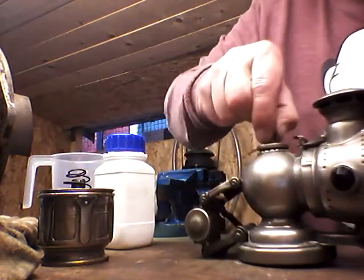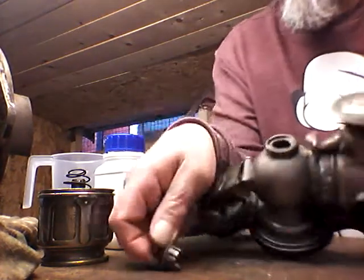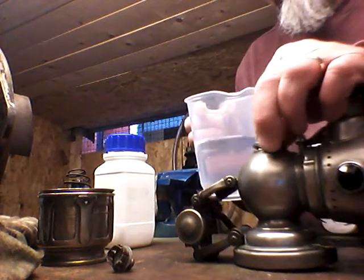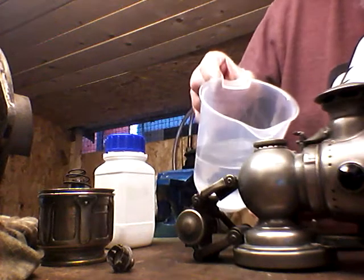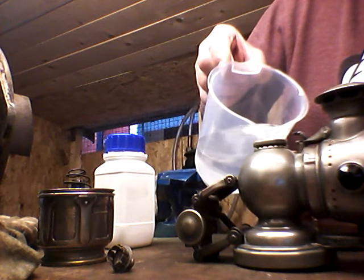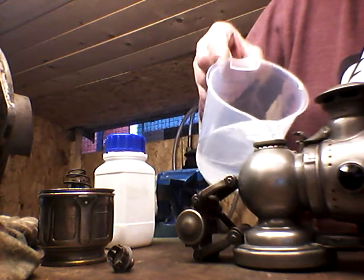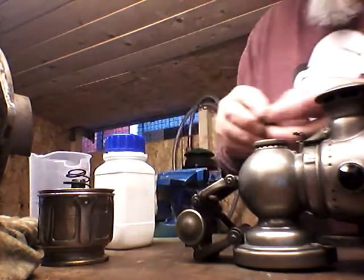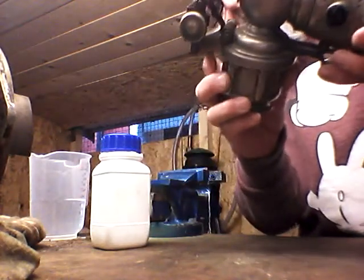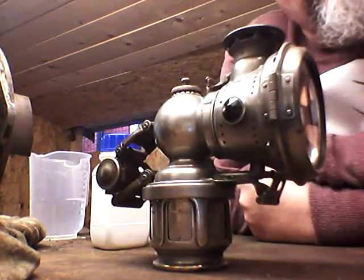In the top chamber, there's a little stopper. If we take that stopper out, you can see there's a hole in there. Just make sure that the valve is shut down — which it is — and we'll top it up with water carefully. We don't want to put too much in, because this is purely a demonstration. We'll pop that down there, put the stopper back in, and then screw up the bottom half of the carbide container into the lamp.